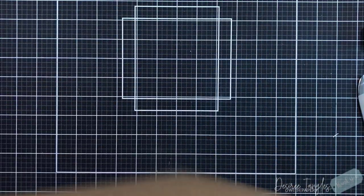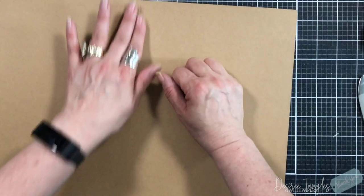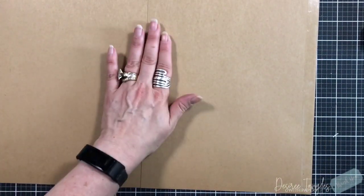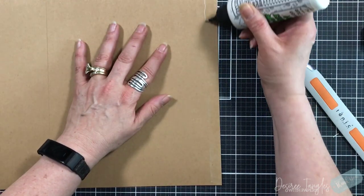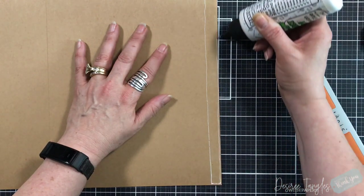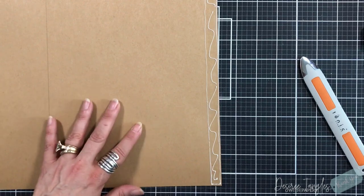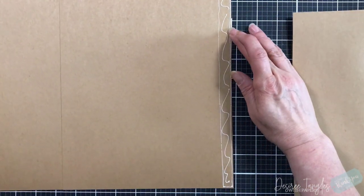The main tools you need when getting into this: something to press down, like a paper creaser or a bone folder, because you want to make sure that you've got good adhesion on these pieces. You also want to have a scoreboard, and you want to have a trimmer that is 12 by 12 and doesn't have a break in it — I'll show you what I mean in a minute.